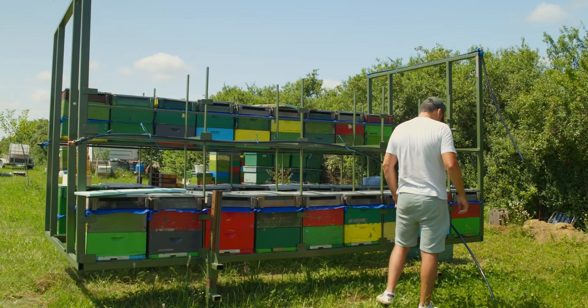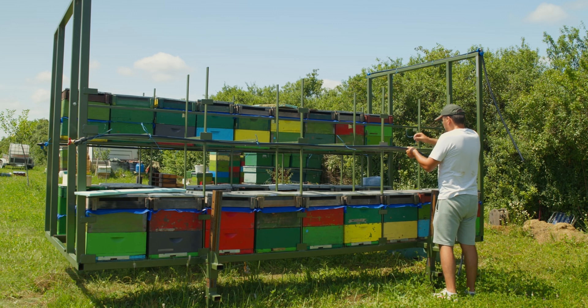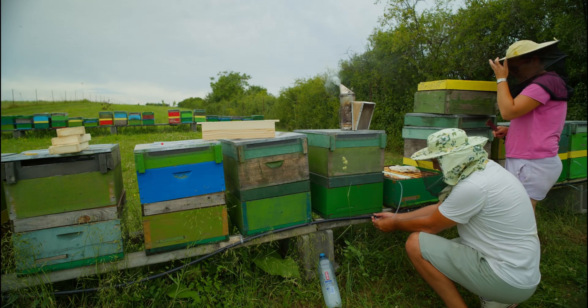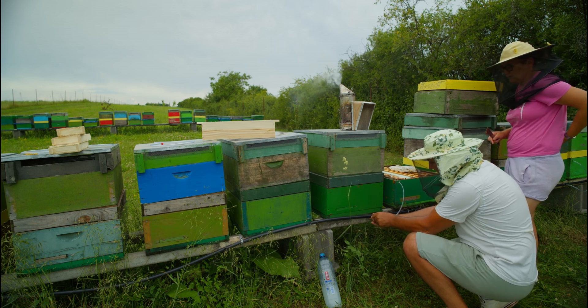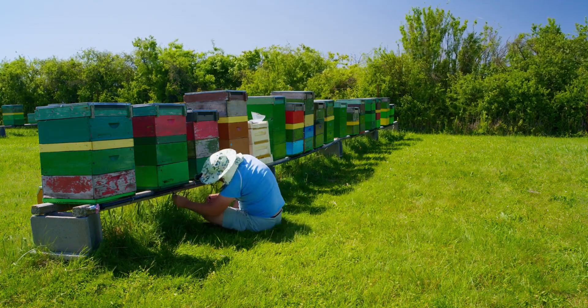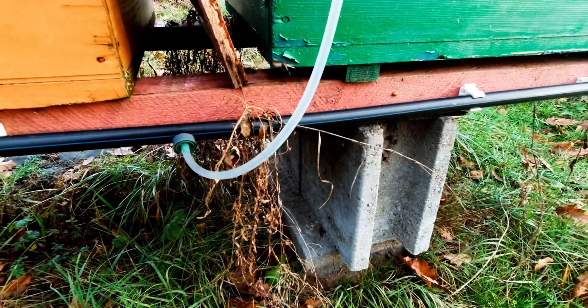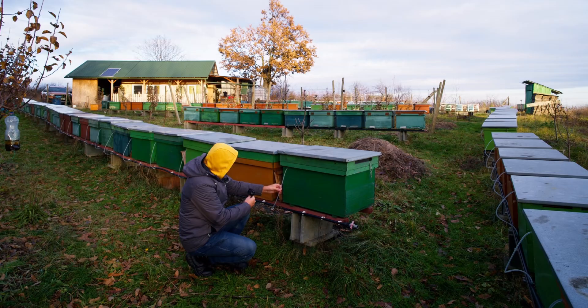But that's not all. When you join the Ultimate Feeding System, you are not just gaining access to an amazing course — you are also joining a vibrant community of like-minded beekeepers, a community constantly sharing new techniques, tips and strategies to keep your beekeeping practice up to date with the latest trends and innovations. With this course, you'll get ongoing support from a network of experts and fellow beekeepers. Whether you have a question, need advice or want to share your own experiences, you'll always have a group of people ready to help.